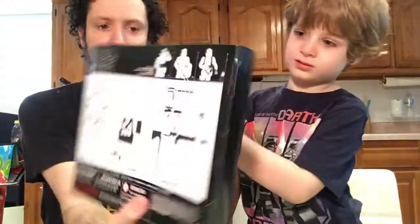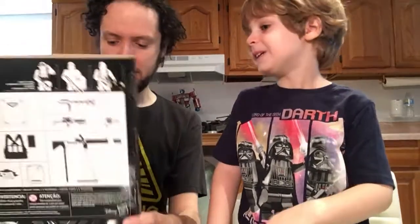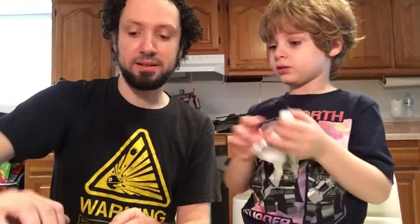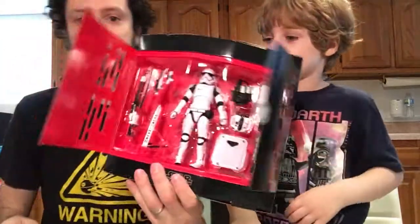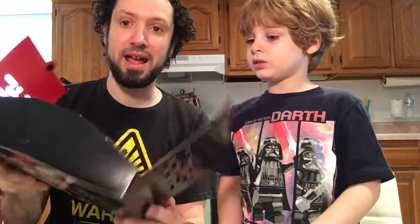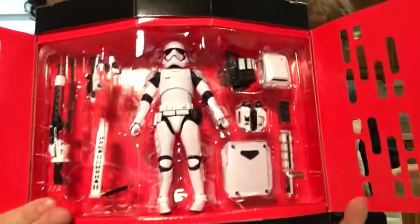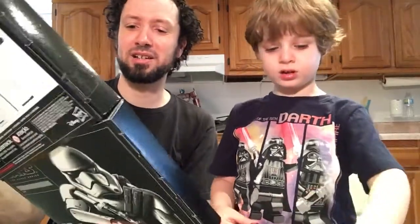Now we have the Amazon exclusive First Order Stormtrooper set. Is this Stormtrooper too? No — actually that's Boba Fett, I can understand why you'd say that. This is the First Order Stormtrooper. I won't be throwing this box out because he has a lot of stuff and it's a cool looking box. He has a lot of guns. I'm not going to take this one out, okay buddy? This is about as far as I go, and then I'll do the review for that. I had already opened it at one point, so I'll just leave this one like this — kind of anticlimactic. But I should review this soon.